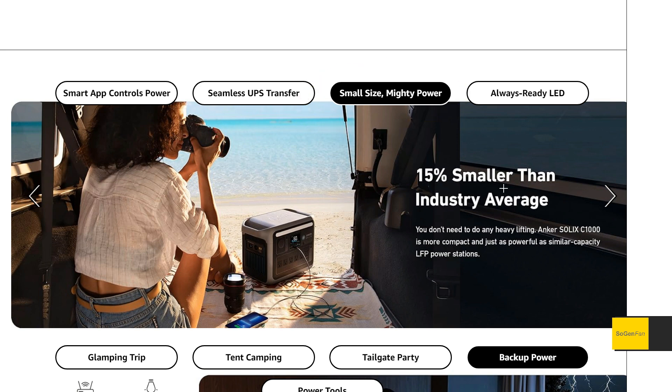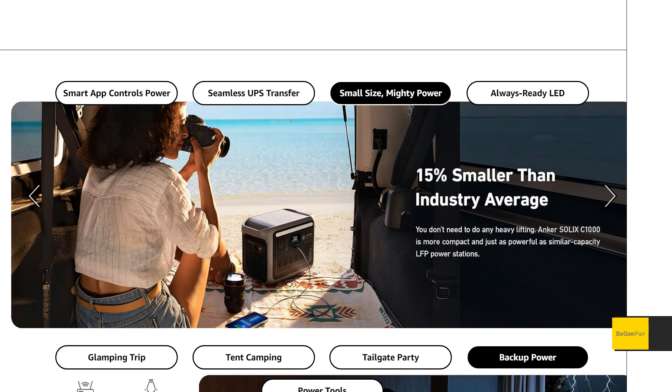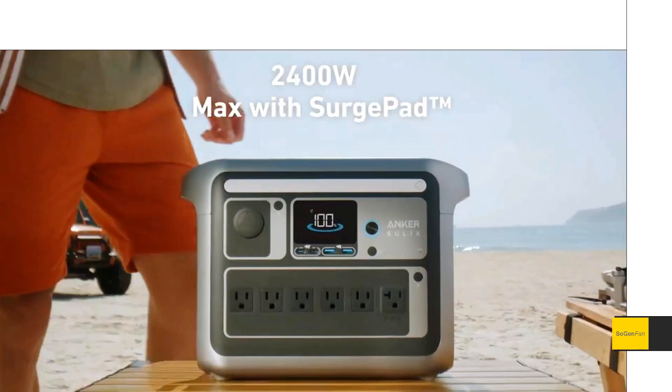Small size, mighty power — it's 15% smaller than the industry average and basically the same size and weight as the Delta II. They're saying 26.5 pounds, so it's very portable — almost anybody can lift and move it easily. Yet you're combining that with a mighty 1800 watt inverter. It also has a voltage drop feature with a surge pad that can handle up to 2,400 watts.